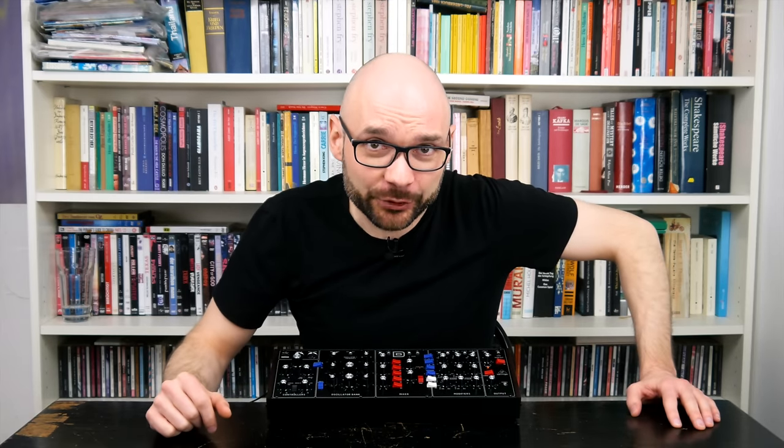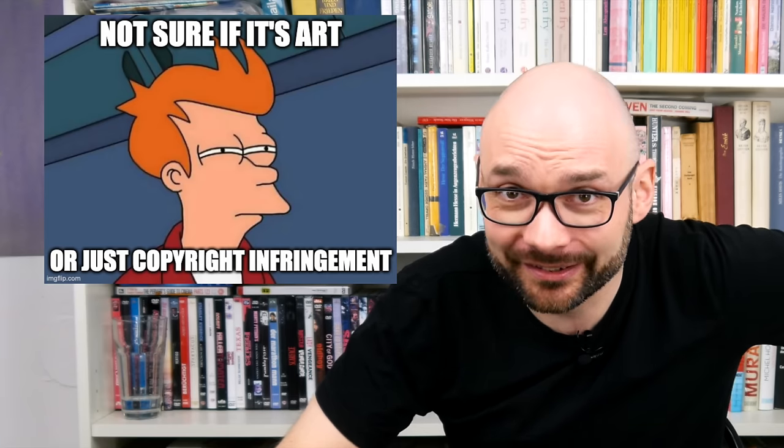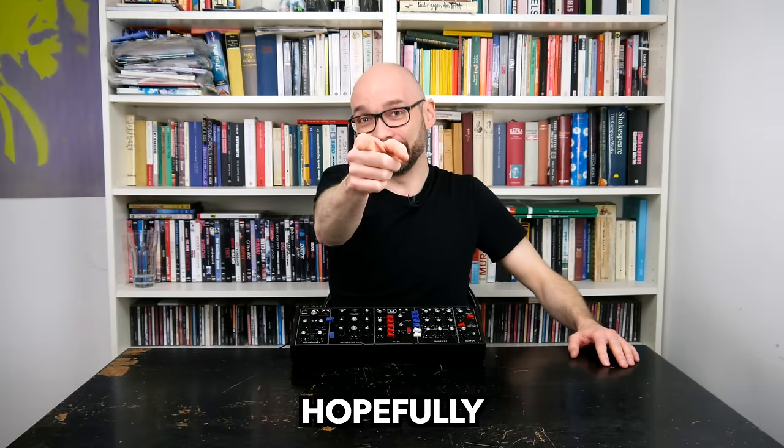What is more, when it comes to complete and utter disrespect for intellectual property, I should definitely keep my mouth shut. Thanks for watching and see you next year.